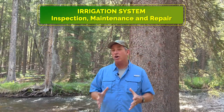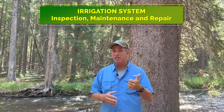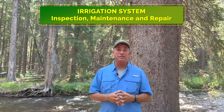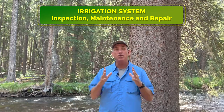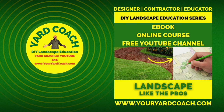Hey everybody, thanks for joining me on Yard Coach this week. This week we are going to be discussing the inspection, maintenance, and occasional repair of your irrigation system — a very key component to landscape health is making sure that irrigation system is always dialed into the nines. Let's get started.